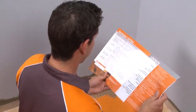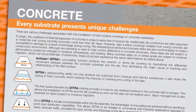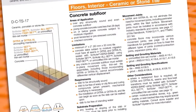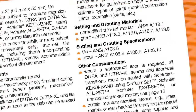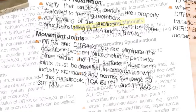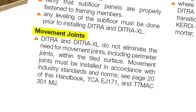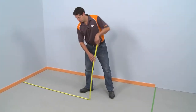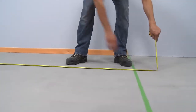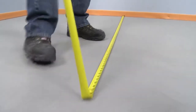The planning process starts by searching for the detail applicable to your project based on the substrate, tile type, and other factors. All requirements in the handbook are important. Please pay close attention to the setting materials and movement joints requirements when planning any DITRA project. After finding the applicable DITRA installation handbook detail and confirming that all requirements can be met, we can create a list of materials and quantities.